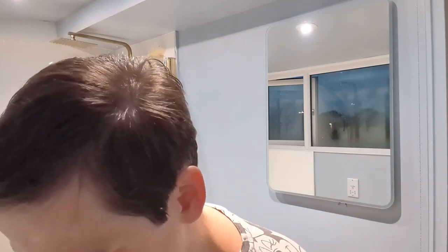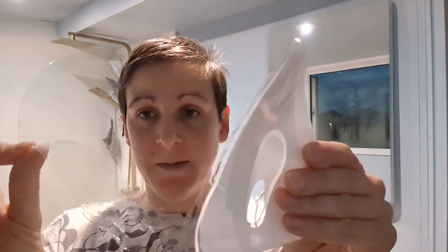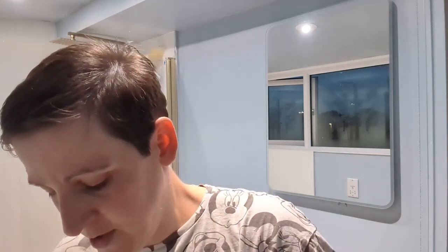It comes in two parts that are stuck together. There's a clear film I'm taking off, and then there is what I believe to be the lip hole — a hole for my lips. Oh my god, that feels so nice.